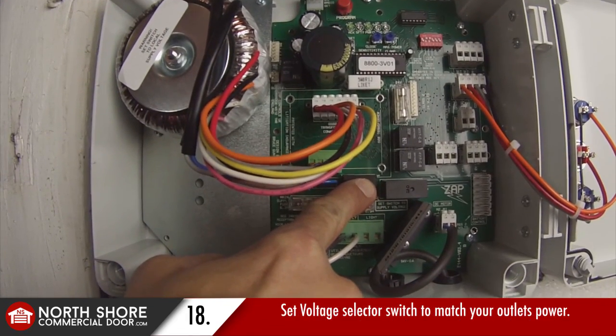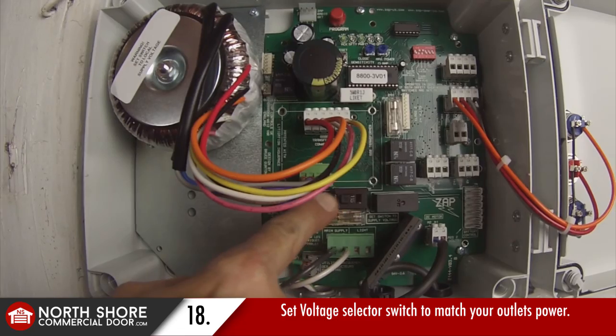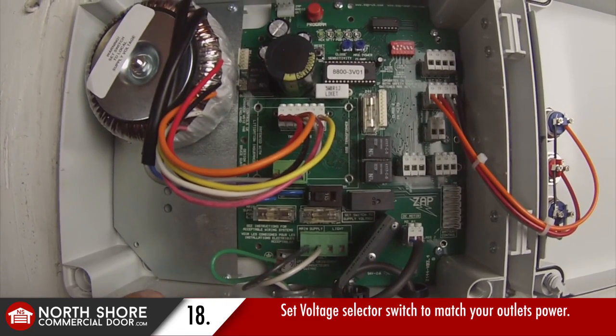Now the voltage selector switch — a lot of folks do miss that. We went ahead and slid that to read 115 voltage.